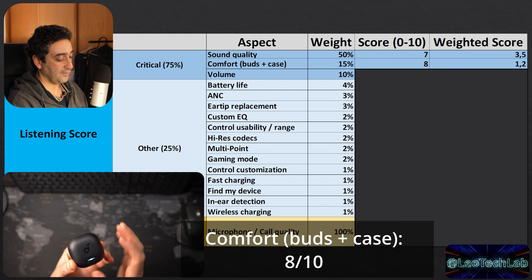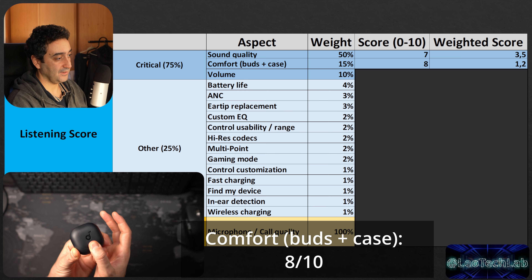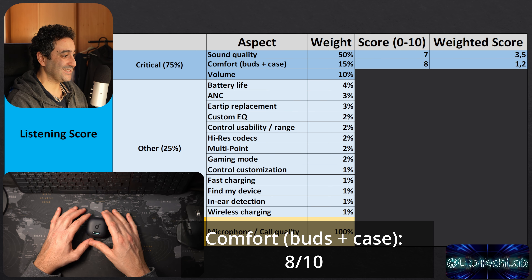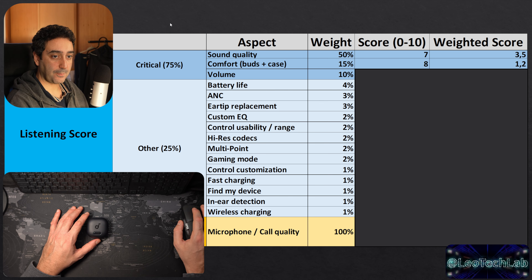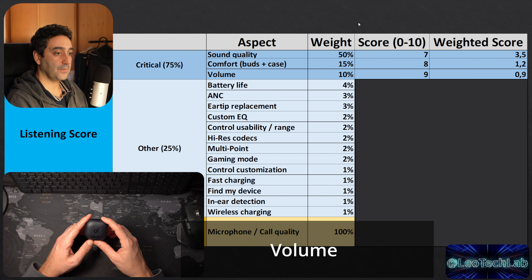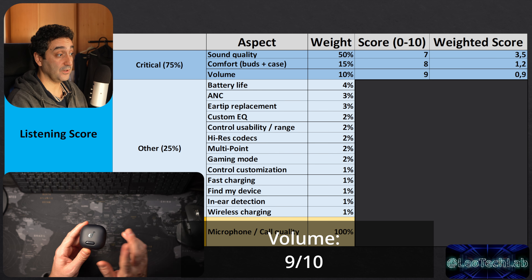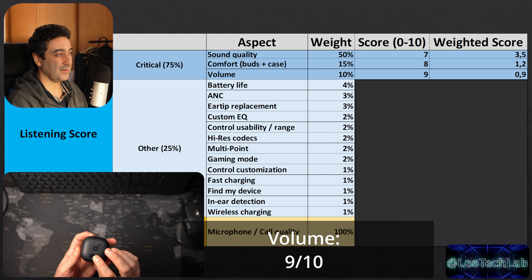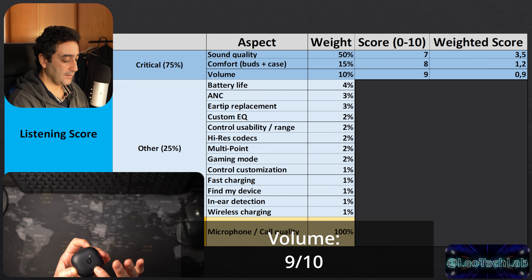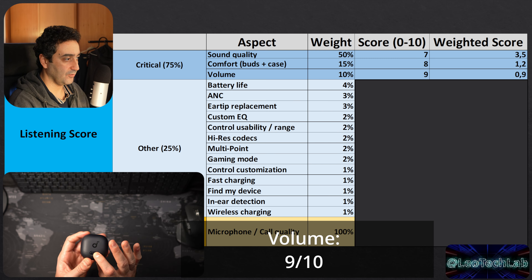Soundcore has returned to form in terms of sound, unlike what I considered the disaster of the Liberty Force in terms of sound quality. Comfort is an 8 out of 10 — in my case they fit like a glove. You can train and run with them, and they might even be an option for side sleeping since they don't protrude much from the ear.